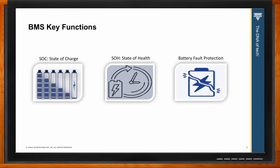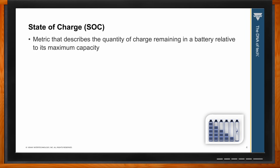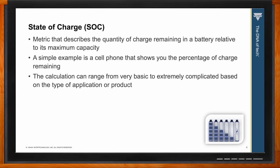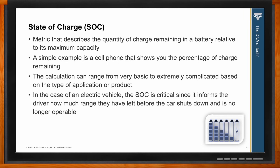State of charge is an important metric — we all take advantage of this function many times throughout the day without realizing it. It's basically a metric that describes the quantity of charge remaining in a battery relative to its maximum capacity. A simple example is a cell phone that shows the percentage of charge remaining. That calculation can range from very basic to extremely complicated based on the application. In the case of an electric vehicle, state of charge is very critical since it informs the driver how much range they have left before the car shuts down.